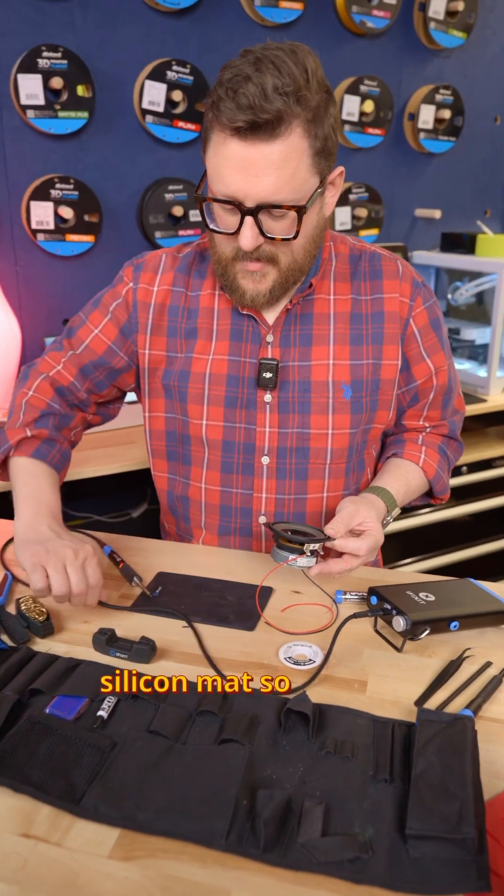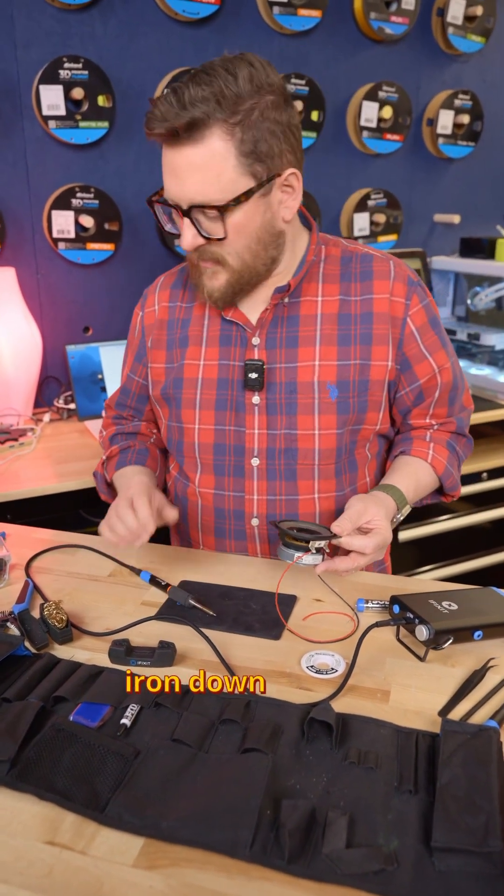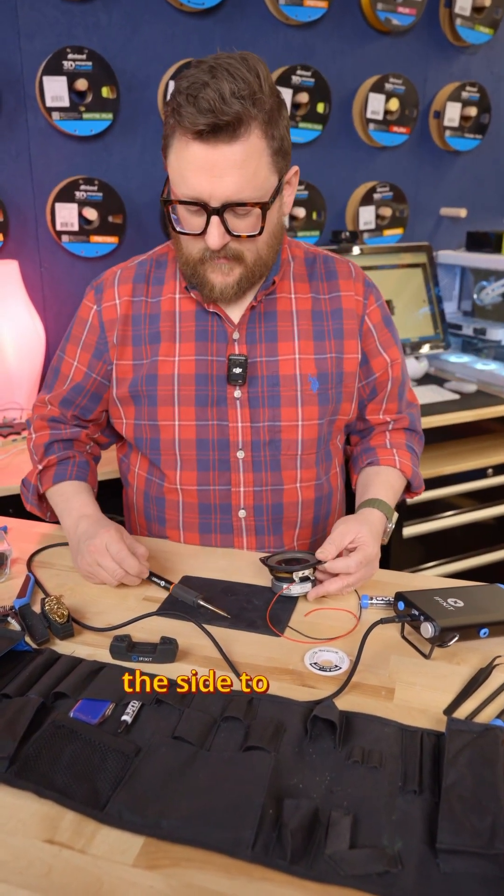It comes with this awesome silicon mat so you can put your soldering iron down, and a switch on the side to turn it off.